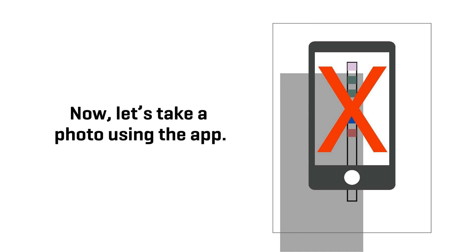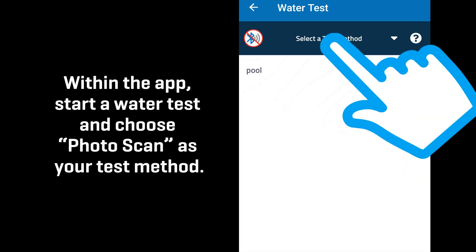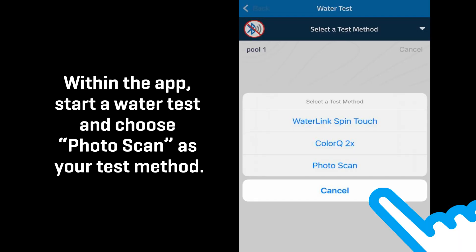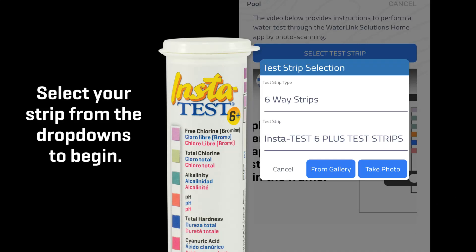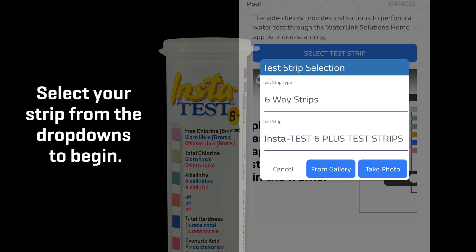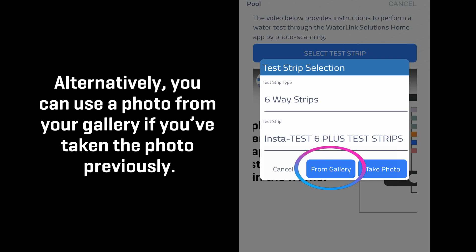Now let's take a photo using the app. Within the app, start a water test and choose Photoscan as your test method. Select your strip from the drop-downs to begin. Choose to take a photograph. Alternatively, you can use a photo from your gallery if you've taken the photo previously.